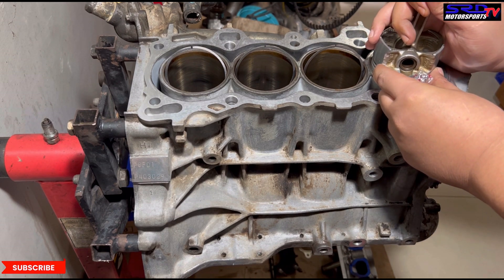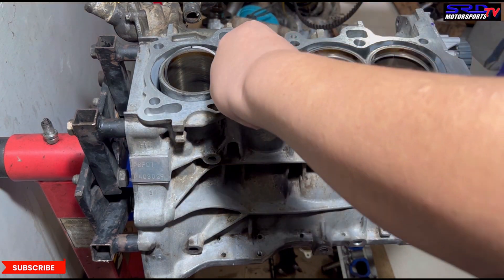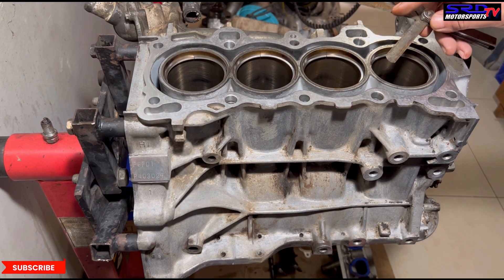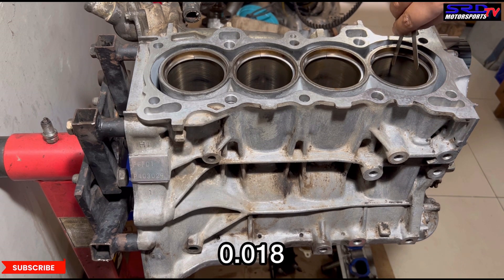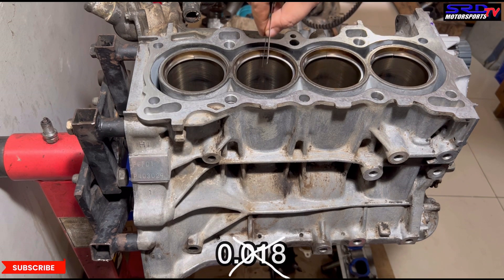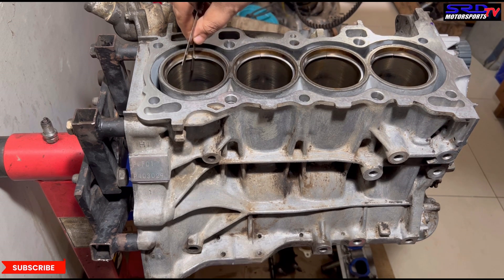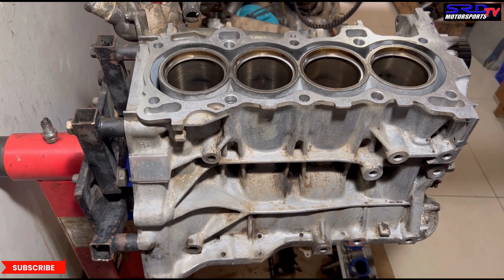Now let's go with all the rest of the three — speed it up. Now we get the feeler gauge. This is 0.017, 0.018, and 0.019. The 0.017 is kind of snug. So we double check with the 0.018 if it doesn't go in. It's still snug, and 0.018 does not fit. Number three — the 0.018 is not fitting. That's where we know it's going to be good.